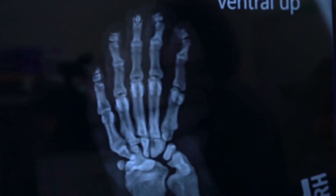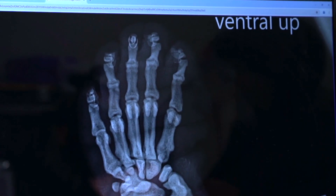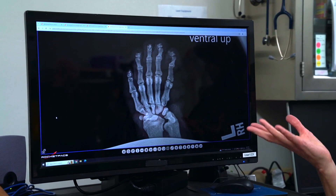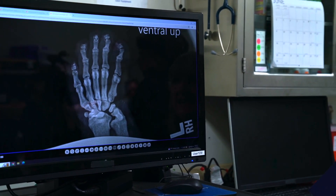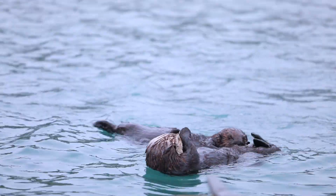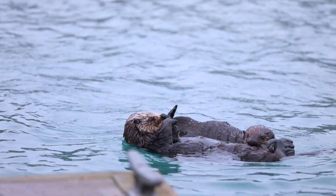So I hear you have something called a radiograph? Yes, a radiograph is a picture of the inside where we can see the bones of an animal. And this is the front paw of a sea otter. Wow. Can we count how many bones they have in their hands? You bet.